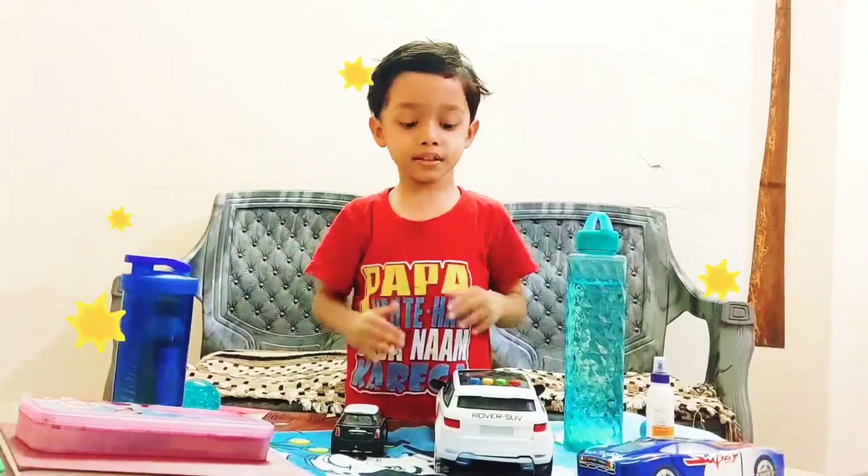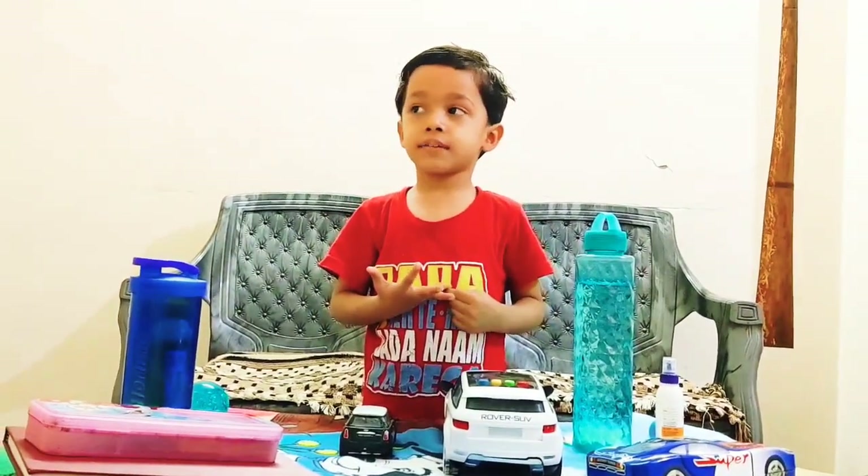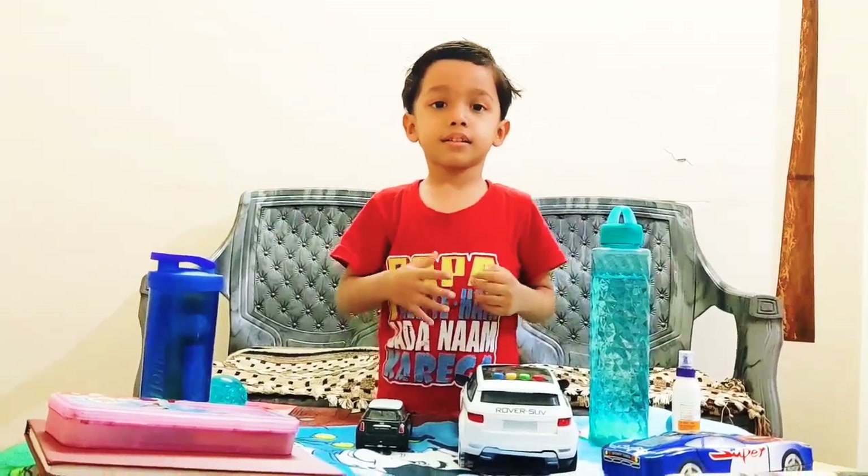Hello everyone, Namaste. Today I am telling you about what is heavy and what is light. Let's start.